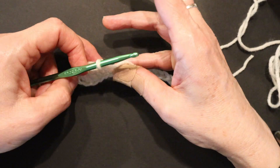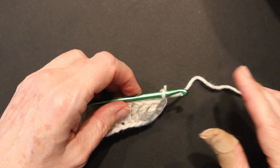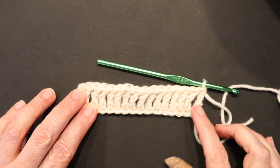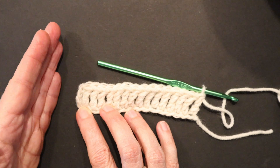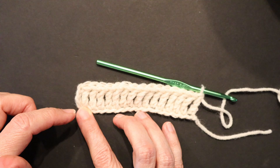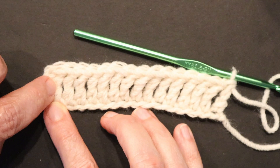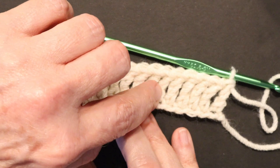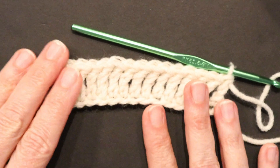I'll meet you at the end and we'll talk about how we create our turning chain. So we should have 15 triple crochets and a chain 4 that got us the height to create our triple crochet, so all together there should be 16. We'll count this chain 4 as 1 — and counting across — 16 total across.